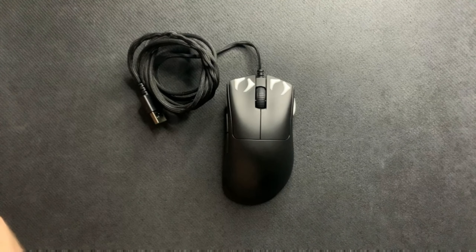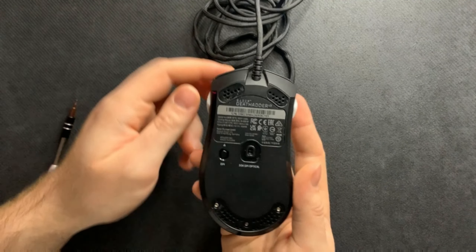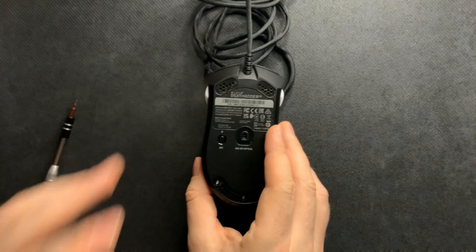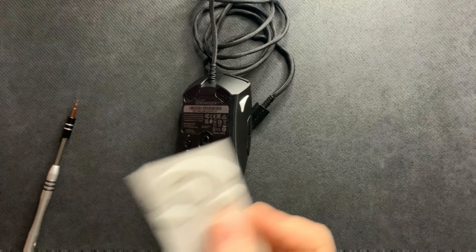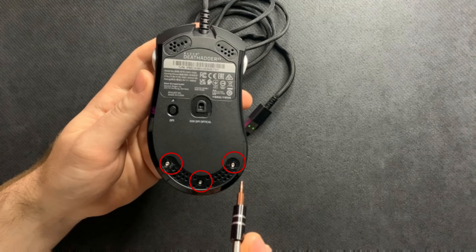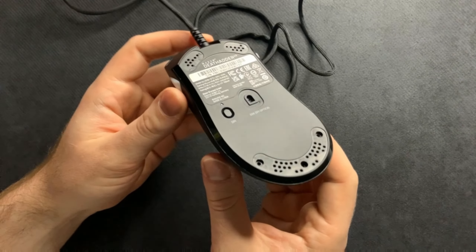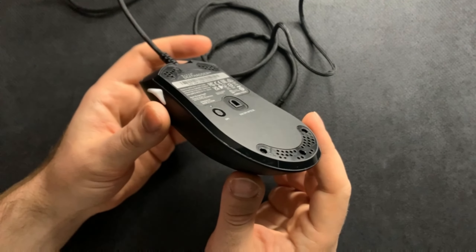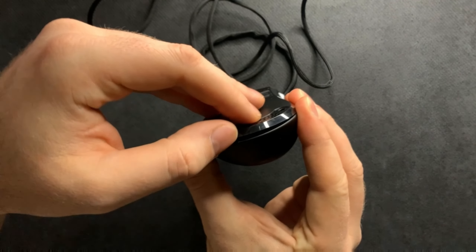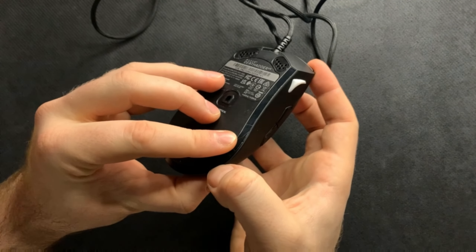To start off, grab your hex bit. Flip your DeathAdder V3 over. I've already removed my stock skates, but you will have to remove the bottom ring skates. Make sure you have an extra set available so you can put them back on when you're done with the repair. Next, remove these three screws. Then put a little pressure on the sides to crack the bottom open, and once it's open you can get your fingernail in there.